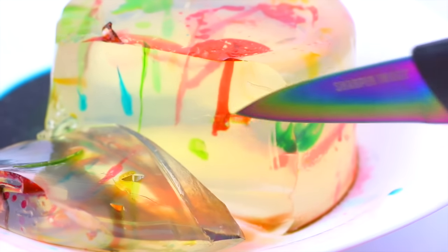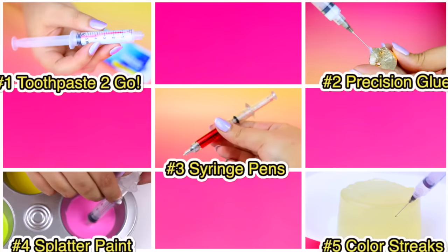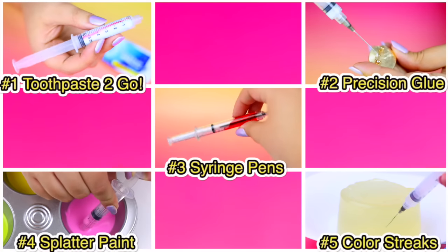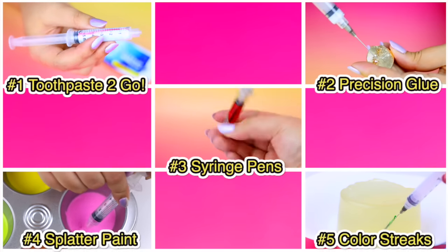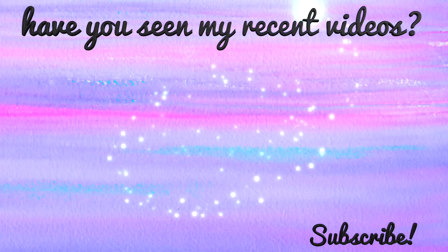And well guys, those were the hacks and DIYs for this video. Let me know in the comments which hack or DIY was your favorite. I think mine was number 5, the yellow one. I love you guys so so much and I will see you in my next video. Bye!